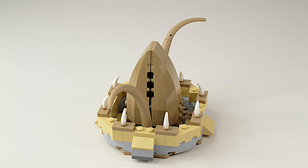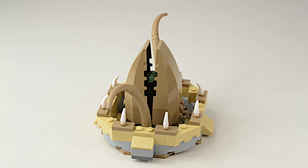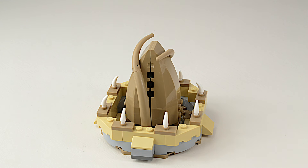Another great feature is the Sarlacc. Its mouth opens and its tentacles rotate, and it's big enough to put a minifigure inside. I guess we won't be seeing him for a few thousand years.